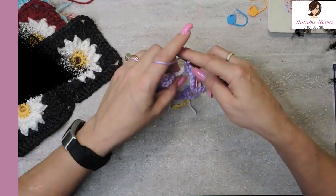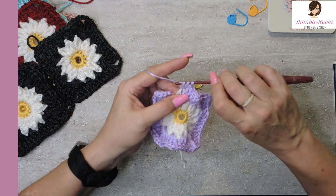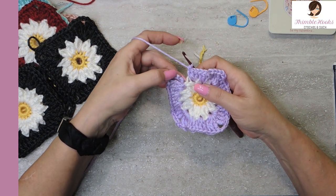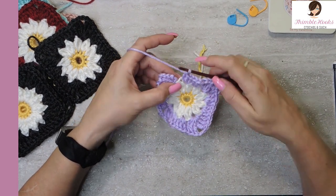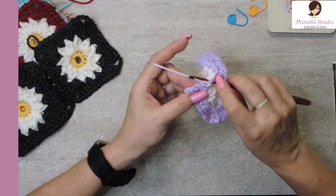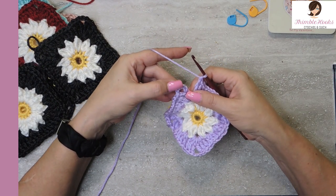Now I'm going to do my last granny cluster in this space in between those two bobbles — one, two, and three double crochets. All we have to do is finish this corner. We already have our first cluster of three triple crochets, and this chain seven counts as one triple crochet and the chain three in between like every other corner. So we need to just add two triple crochets in this same stitch to finish our corner. Now we slip stitch into the fourth chain — one, two, three, four — and that is everything.